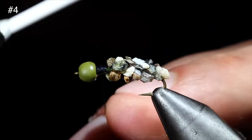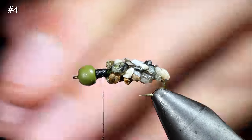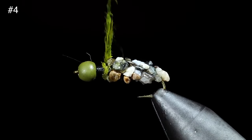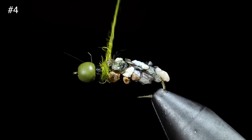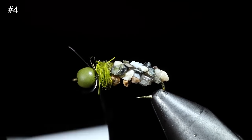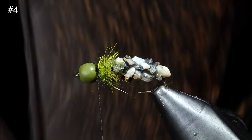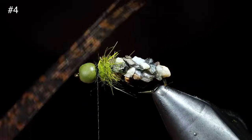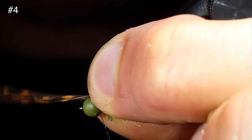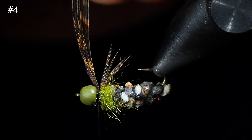Once the resin is fixed in place, we will reattach our thread to the head of the fly and snap the excess free. Grab some olive hare's ear dubbing, create a dubbing noodle, and wrap this right along the rock casing, making sure to leave some room at the head of the fly for our next steps. Once happy, grab our dubbing brush and brush this free, giving it a nice buggy look. Then grab a turkey tail, select about six to eight fibers, measure them out to reach our hook point, transfer the measurement, and secure the turkey tail in place, taking wraps both in front as well as behind and snipping the excess free.